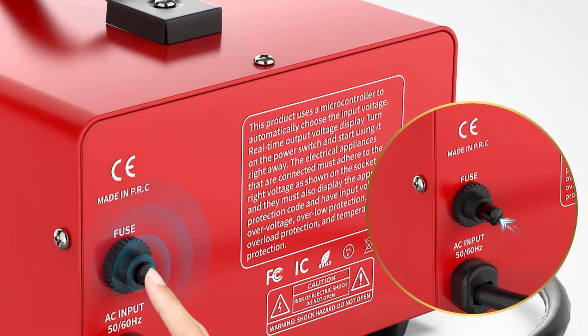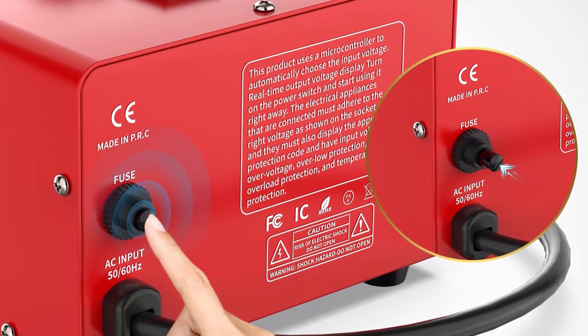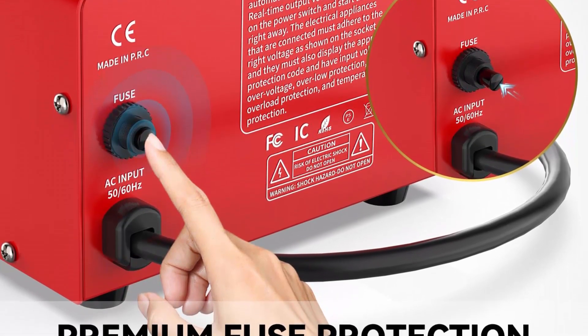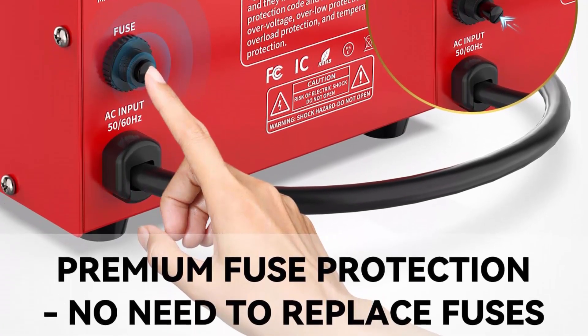Auto transformer — no need to select input voltage power source. This upgraded voltage transformer automatically identifies your input voltage power source and then provides the correct output power, which avoids damaging your converter and appliances if you forget to select the correct power input source.